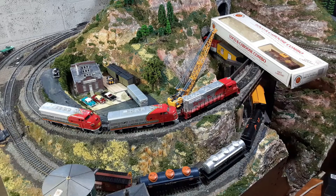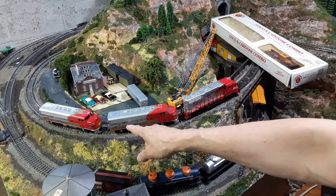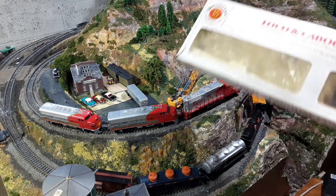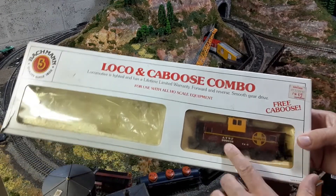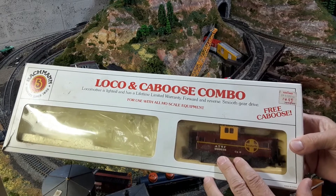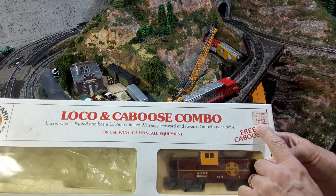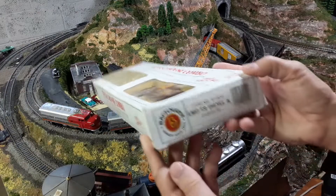Welcome to another episode of John's O-Gauge and HO Trains. Somewhere between 1982 and 1993 I purchased these two Bachmann F9s and this Bachmann GP30. At least two of these came as part of a Loco and Caboose combo. This one still has the caboose unused and it was purchased for $14.99 at KB Toy and Hobby. So prices have gone up.